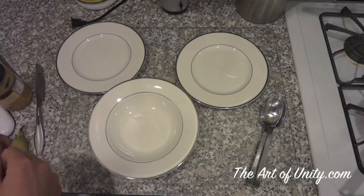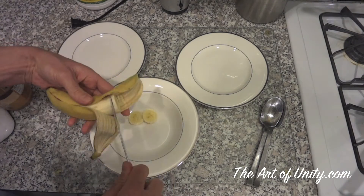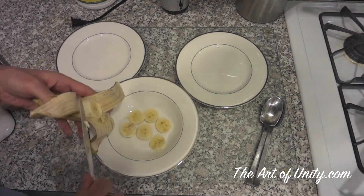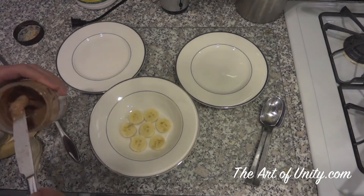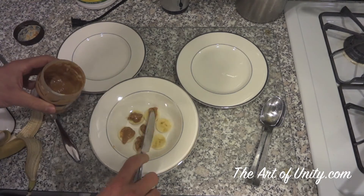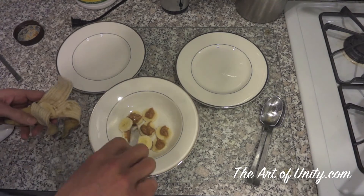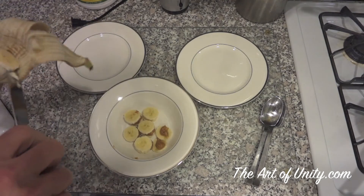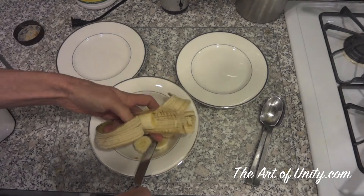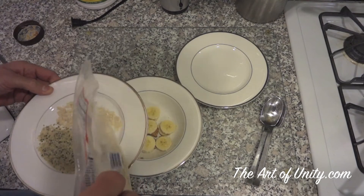While that's boiling, we're going to move over here and prepare some nuts that we're going to put over this. I don't have molds in the office here, but what you can do is pour the chocolate into a mold. What we're going to do instead is pour it over a few different things — one plate will be a banana and peanut butter sandwich, and on another plate we're going to put half hemp seeds and half sliced almonds.